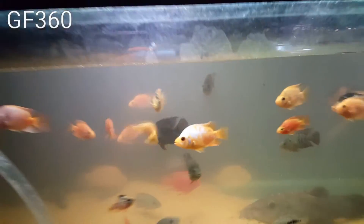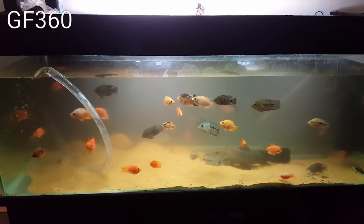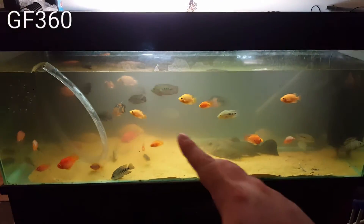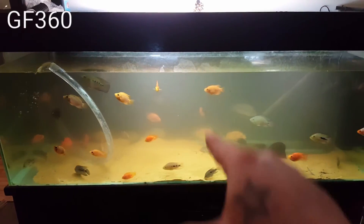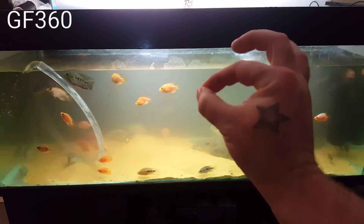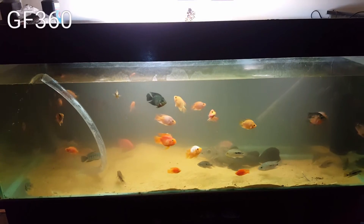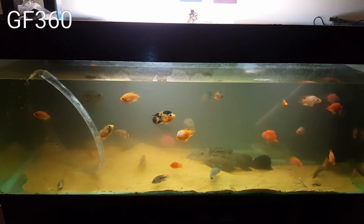I'll do a better video for tomorrow. I just want to show you what it looks like now — so banging. I just don't know where to look, what fish to look at, because every single fish in this tank is crisp. It's perfected — perfector. I'm just making up words, it probably is a real word. Look at the colours, man!